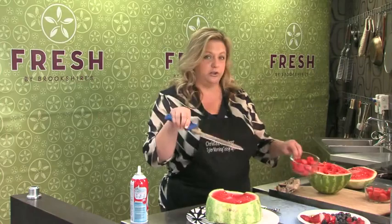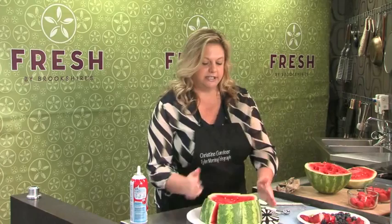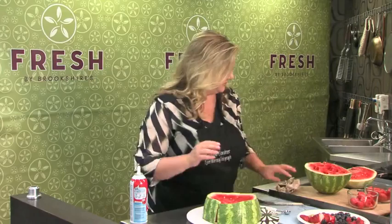I've seen pictures where people just put melon balls on top — if you have a melon baller, ball out the rest of your melons and decorate around the top of your watermelon cake with that. Or you can do different berries, whatever you like. Once you've got all your slices, go ahead and push it back together so that it's cake-like again.